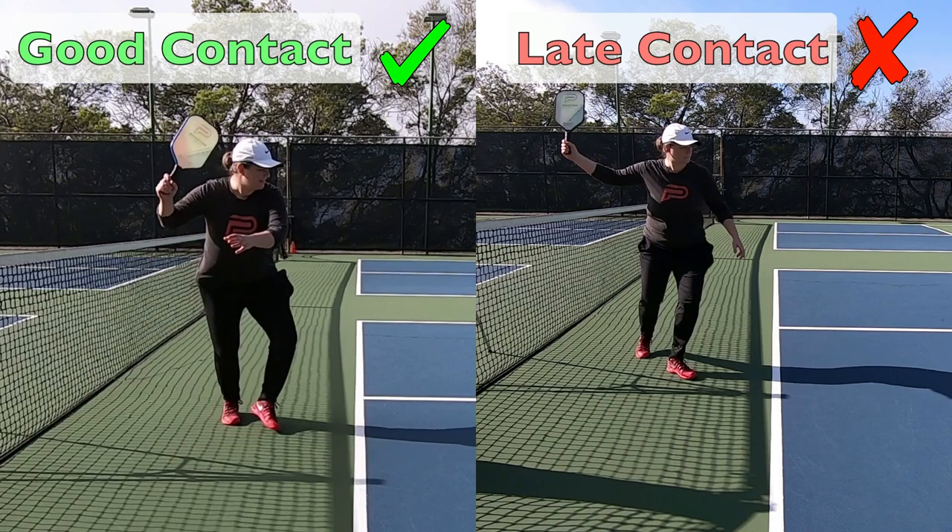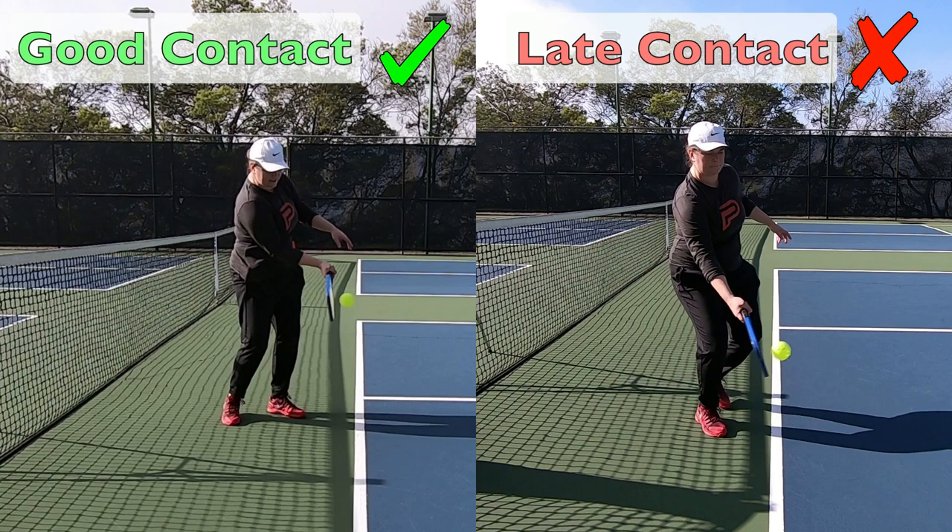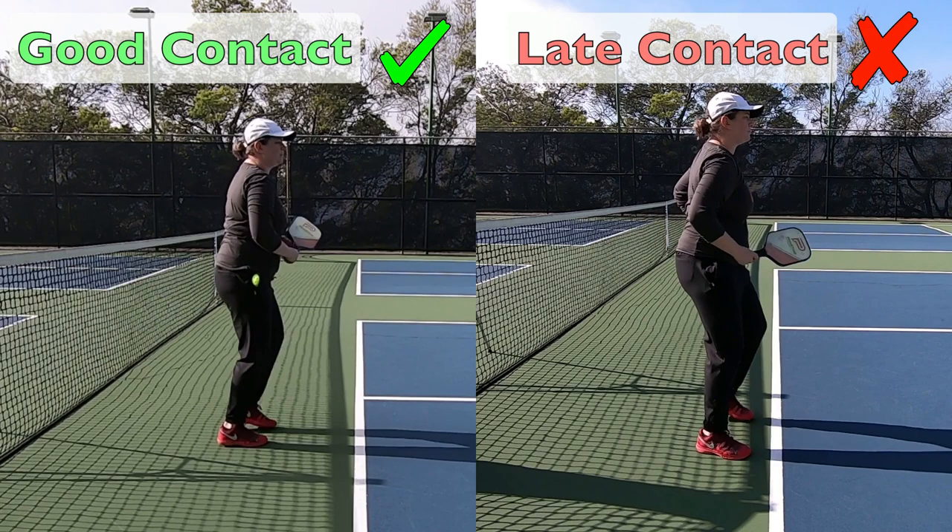I often see late contact in combination with mistake number one — someone might have a big reach back and then come into contact and hit it late beside them, so those often come together but not always. I do see many instances where there's late contact without a big reach back, so it is a standalone problem as well.